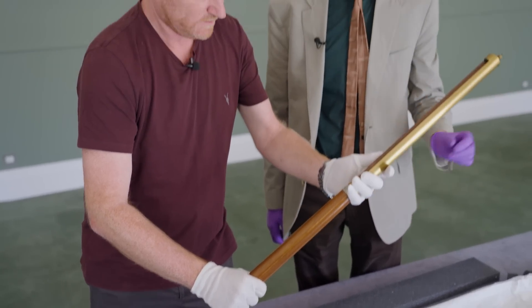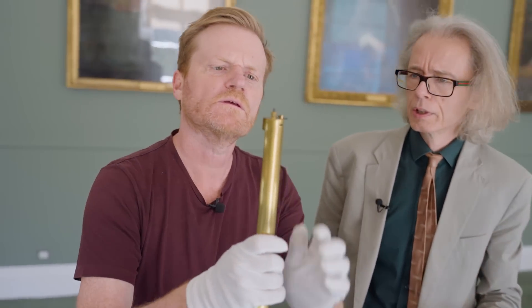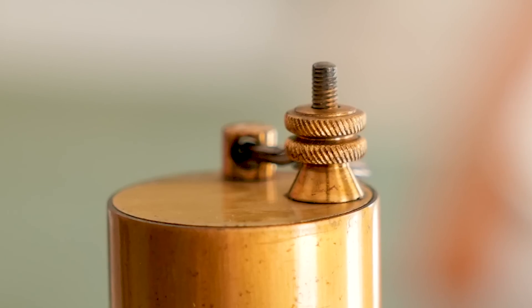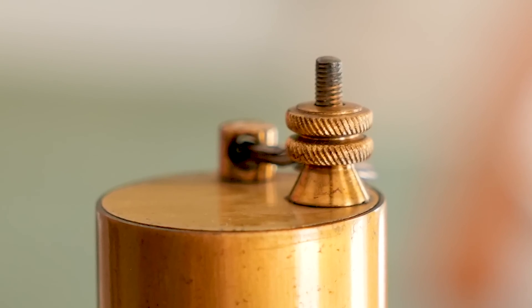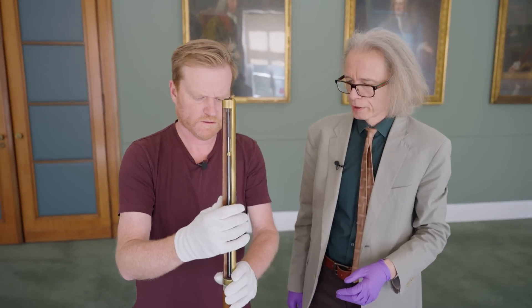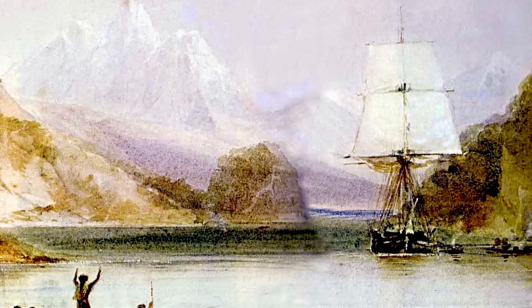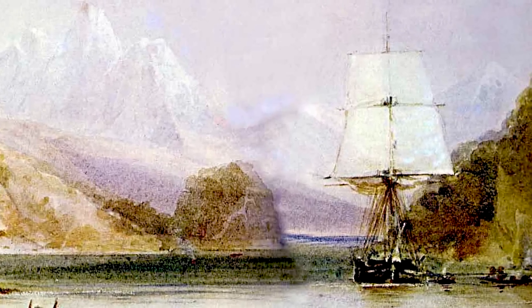It's pretty poisonous stuff, so we like to be really careful with this. Reasonably heavy. It's got some hang fittings here at the top. But probably originally, when Charles Darwin used it, it may well have had a tripod so it could be set up in the field. This is sometimes called a mountain barometer, and he would have taken it with him on HMS Beagle. This was on the Beagle with Charles Darwin. And now it's in my hands. Pretty cool.